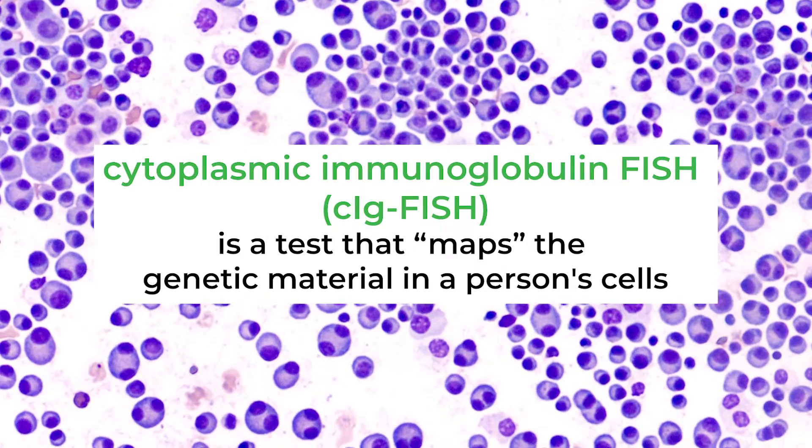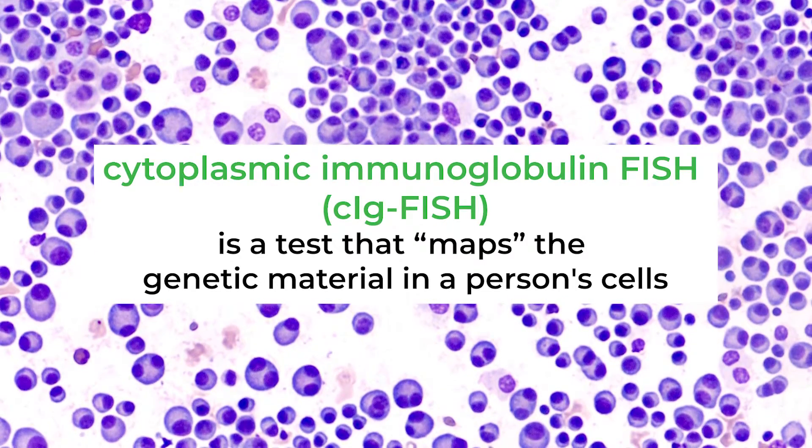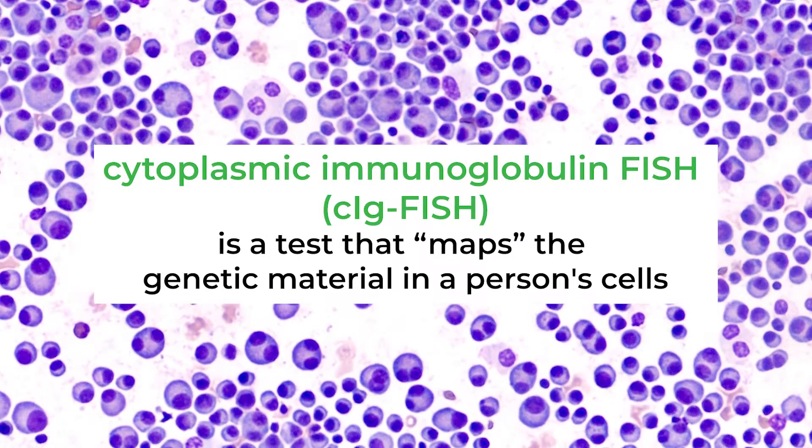Another way to do that is what we call a cytoplasmic immunoglobulin FISH, or SIGFISH. You basically identify the plasma cells by using additional markers so that we are only looking at the plasma cells when we are looking at it under the slide, to see if they have a specific FISH abnormality.